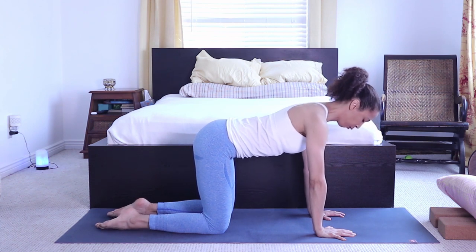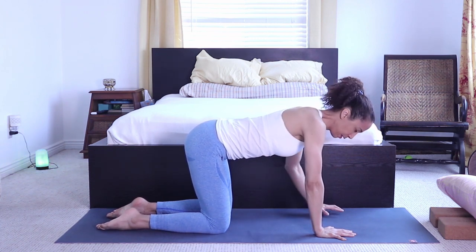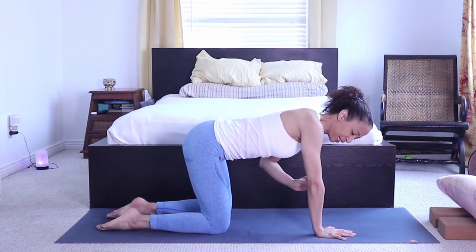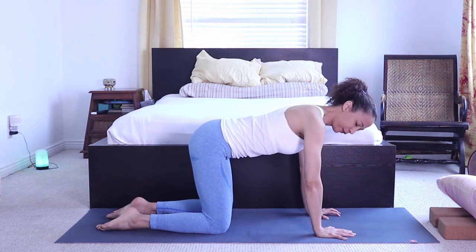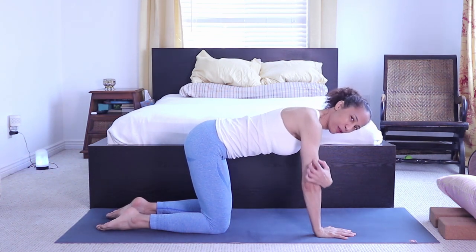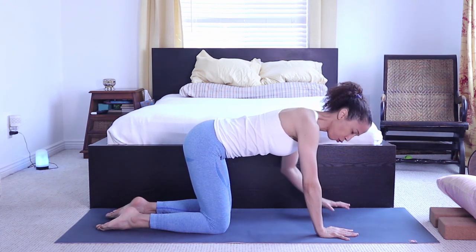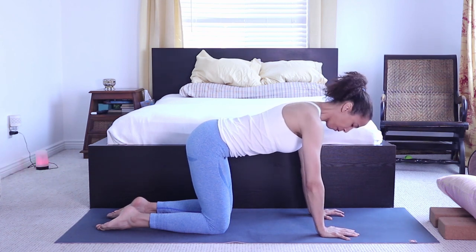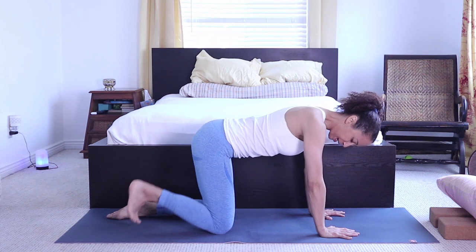Avoid locking the elbows. If your arms hyperextend like mine, you'll need a micro-bend in your elbow — to me this feels like my elbows are bent even when they're not, which requires engagement of the triceps. It's more challenging but important to protect your wrists. Press those hands down with fingers spread apart and shoulders pressing down.